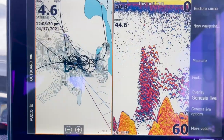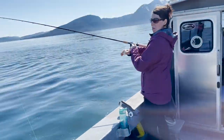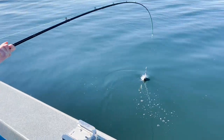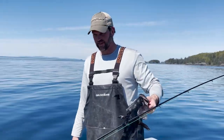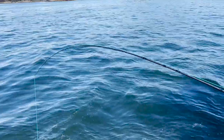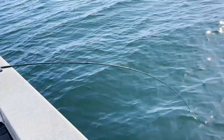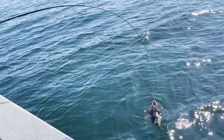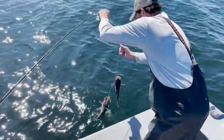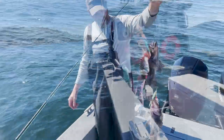Looks like we found some black rockfish — first drop! Eva's got some lunch. Nice job. We just need a couple more. Emma's got one — got one! Oh yeah, look at that — Eva's got two!